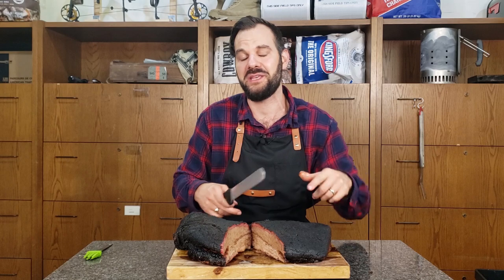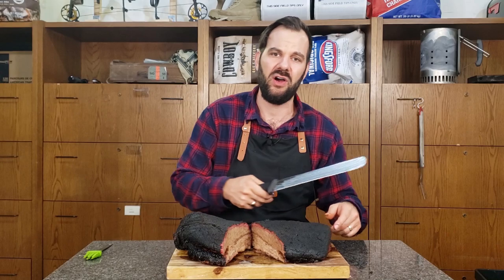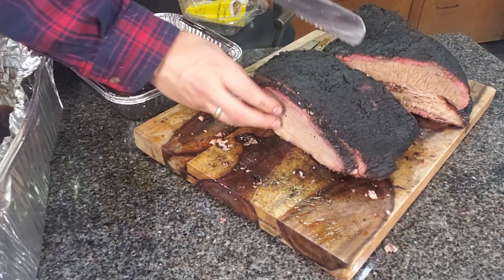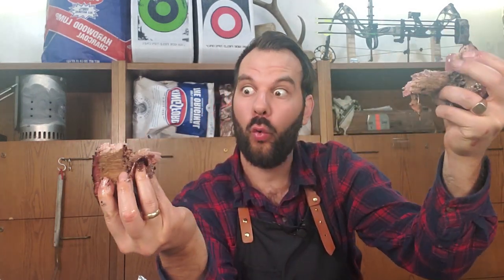So I'm going to give you an easy recipe up next — how to make buffalo hot wings on the Traeger and how to get them crispy and nice and hot. We're going to continue to slice this. I got to taste one of these slices — look at this. Perfect.